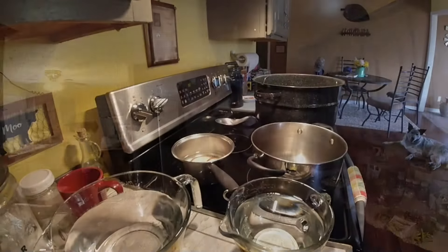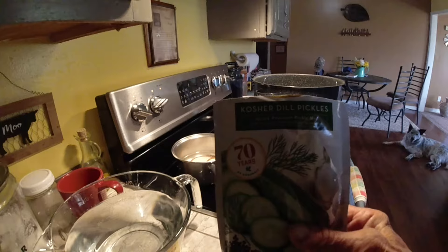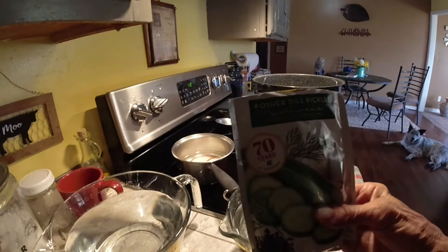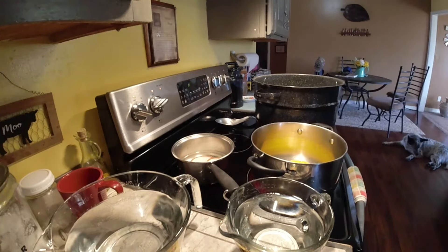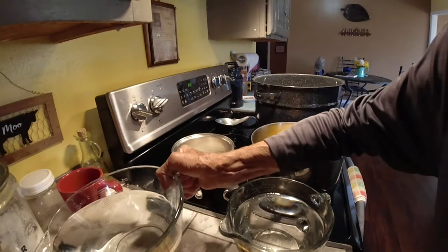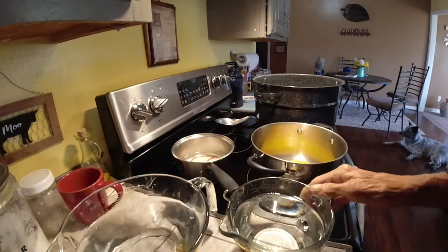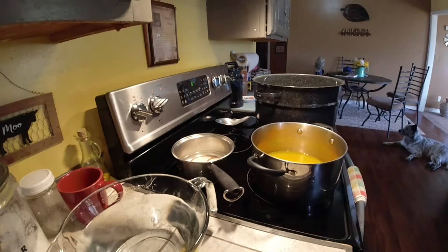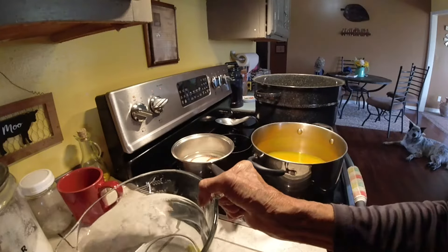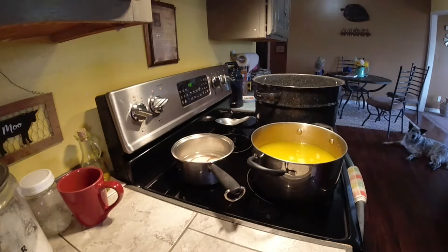So if you haven't made them, follow along, I'm gonna take you through this process. The first thing I'm gonna use is Mrs. Wages kosher dill pickle spice. I'm just gonna put that in there, and then you're gonna need three and a third cups of white vinegar, 5% acidity, and then seven and a third cups of water. And we're just gonna mix that up.